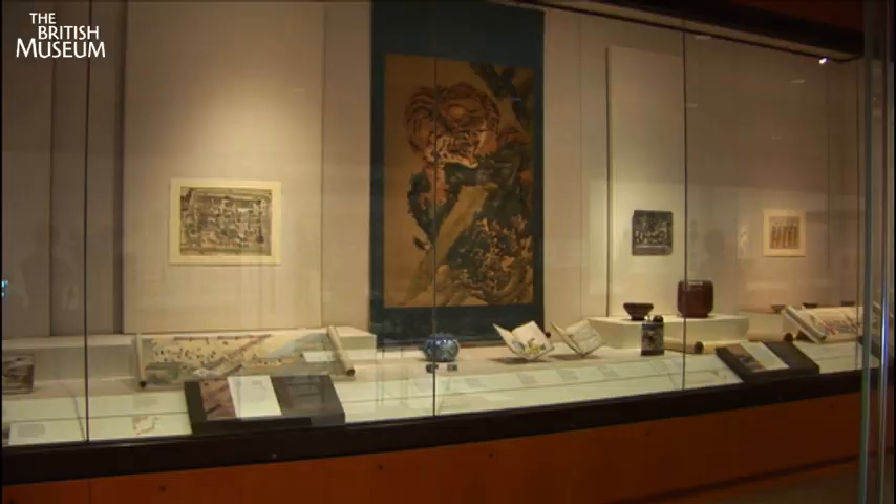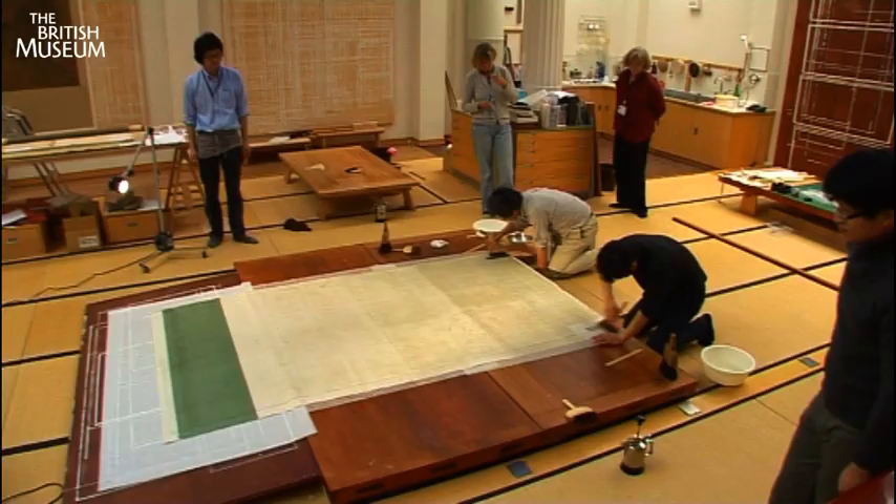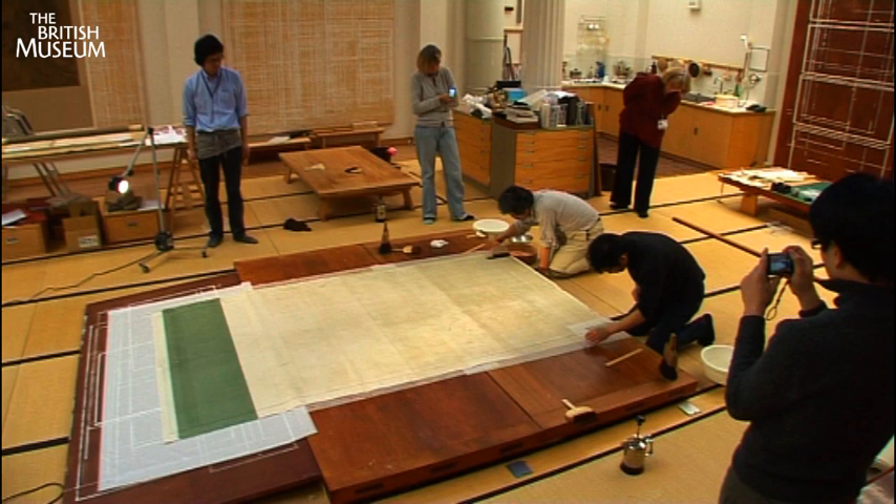Treating the painting involved close collaboration between skilled conservators from the British Museum and the Association for Conservation of National Treasures in Japan.